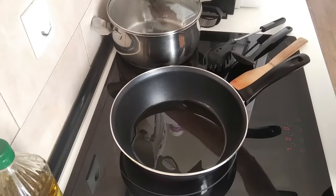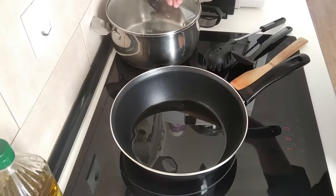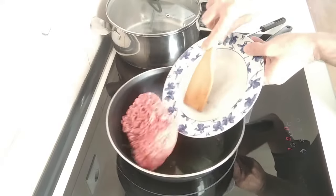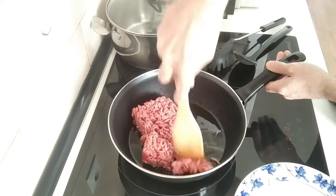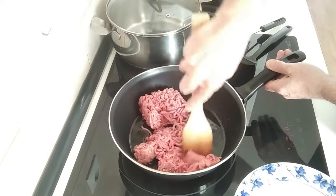I've also got here the pot ready for my spaghetti. Once the oil is hot I'll add in my minced meat and I'll just break it up and gently fry it.